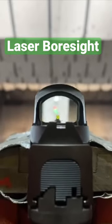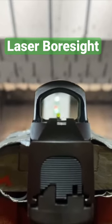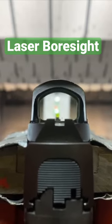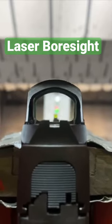As you can see here, there is both a green dot and a red dot. The green dot is the laser bore sighter, and the red dot is from the optic reticle. What you want to do is move that red dot right on top of the green dot. That green dot is representing the center of the axis of the bore.